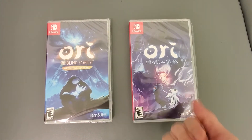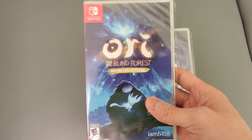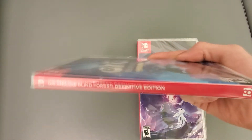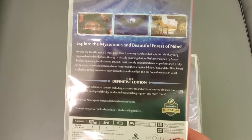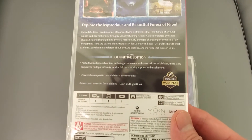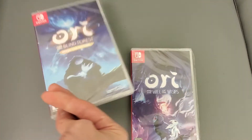I'm not going to open these, but I am going to show you the box. This is Ori and the Blind Forest — 8-bit distributed these. Here's the back if you guys want to see it, pause the video. One player, and yeah, I'm currently playing this on my Xbox.